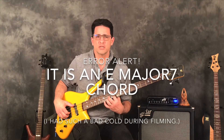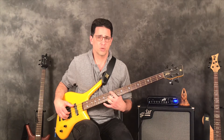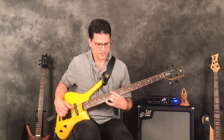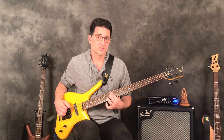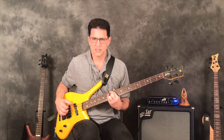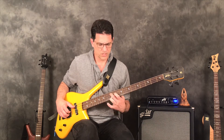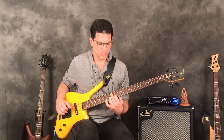Let me do a quick review of each of the eight shapes — four with the root on the E string and four with the root on the A string. On the E string at the 12th fret: major seven chord, minor seven chord, dominant seven chord, minor seven flat five chord. Switching to the A string: major seven chord, minor seven chord, dominant seven chord, and the minor seven flat five chord.